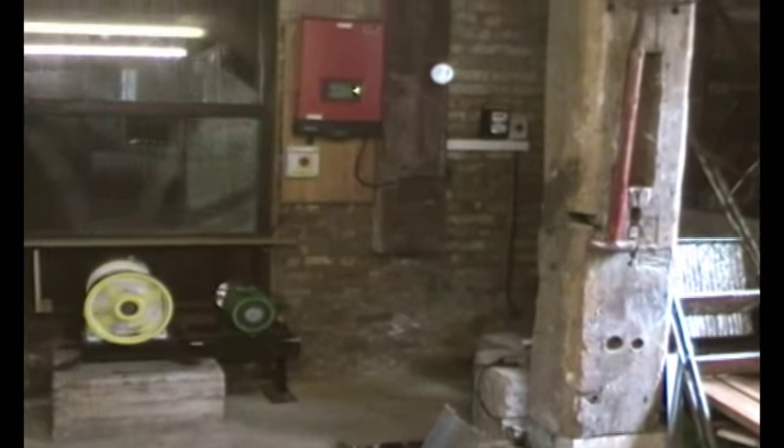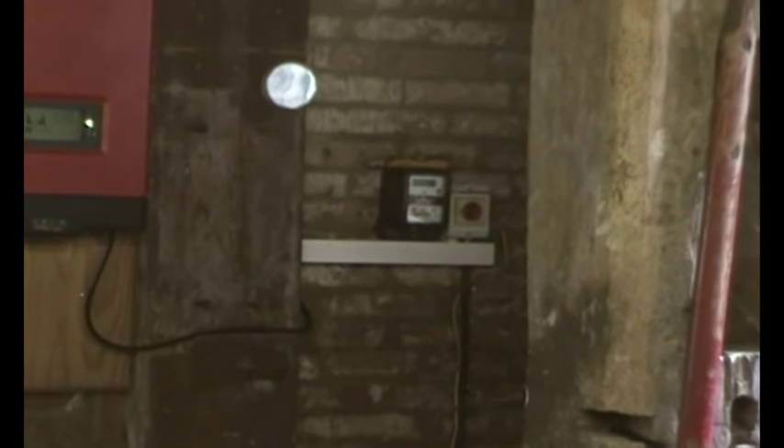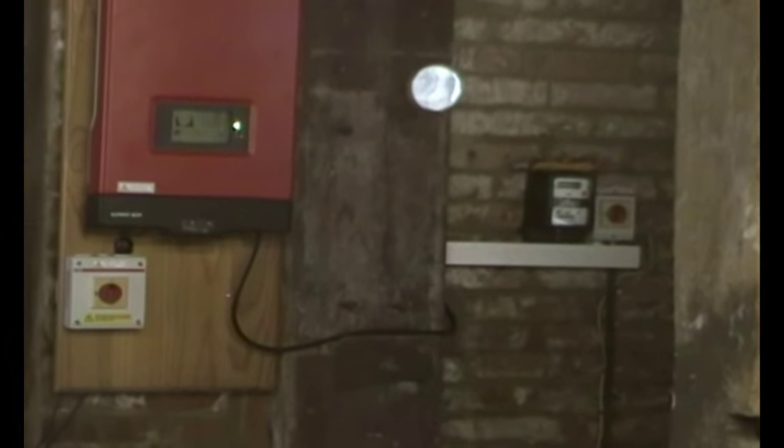Here's the interesting bit and what we've been doing today - there's a grid tie. We've got a grid tie there and then an old fashioned wheel meter and then off to the mains. We are generating, and at the moment the grid tie is just trying to work out what's going on.